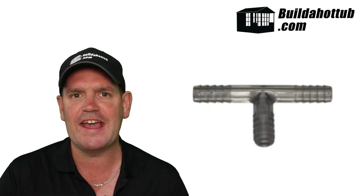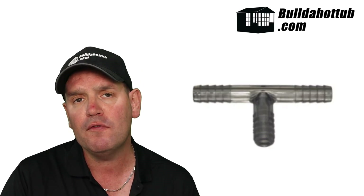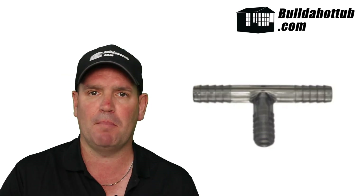And finally, a barb connector — spelled B-A-R-B. These are push-fit connectors, generally not solvent welded or glued on. You push them onto the fitting and hold them in place with either a pipe clip or a jubilee clip. They're most commonly found on air jets and bubblers, so they tend not to be on water lines — it's more so for airlines.